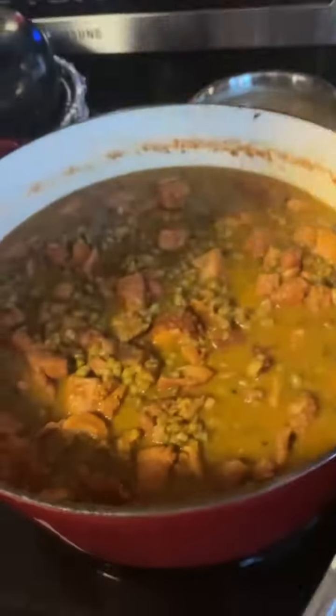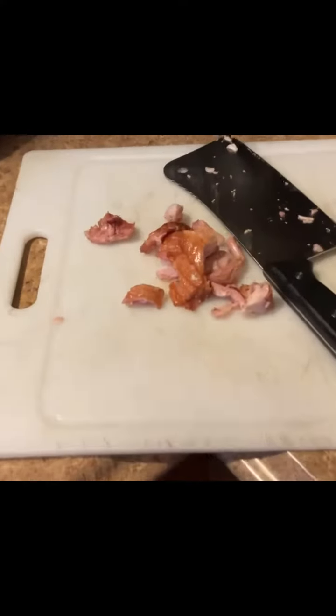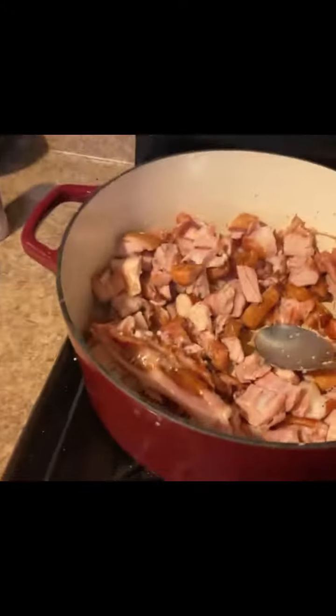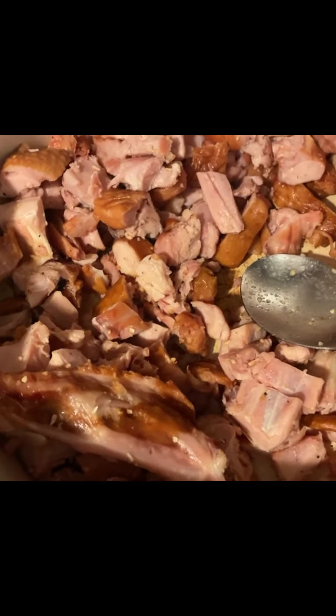Want to make mung beans with smoked turkey? Let's go. First, buy yourself some smoked turkey, then peel it and chop it up. Next, put it in a pot and season with garlic, onions, and black pepper, and stir it up.